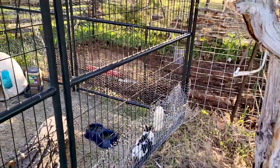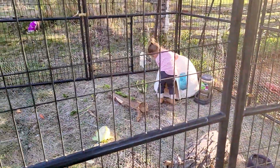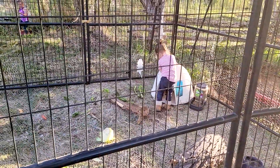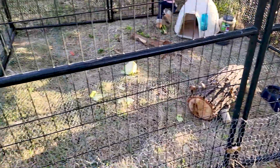We have three watering stations, automatic food dispenser. We bring them fresh fruit, fresh celery and carrots and things from our house that we're not going to use. They can also eat the grass right through the chicken wire.